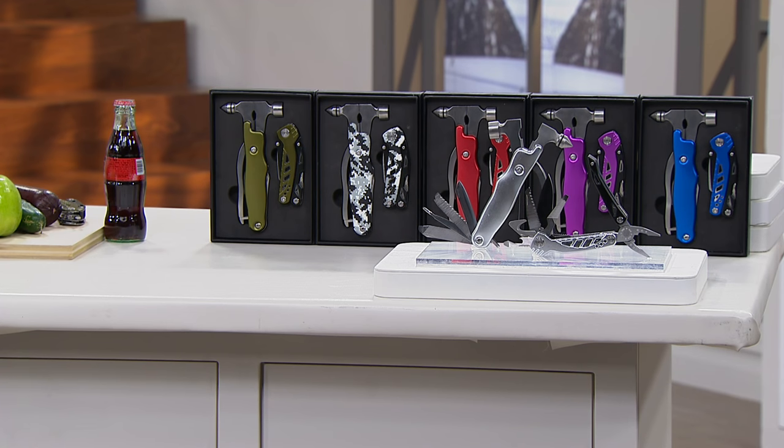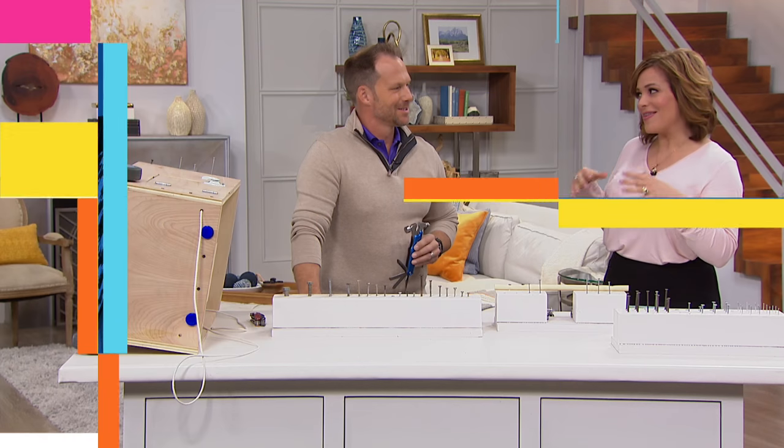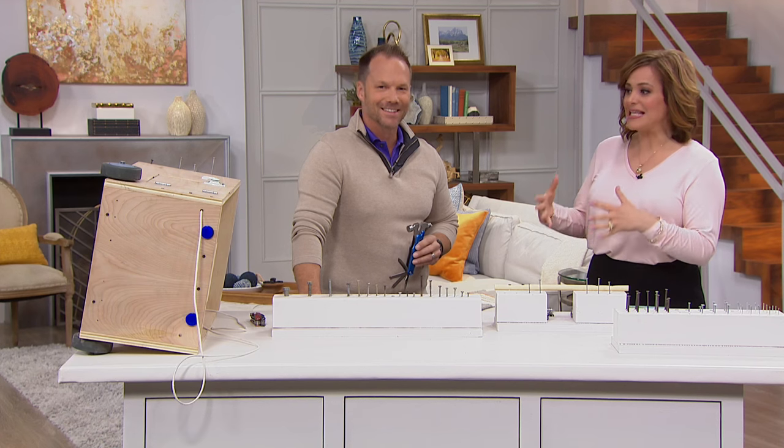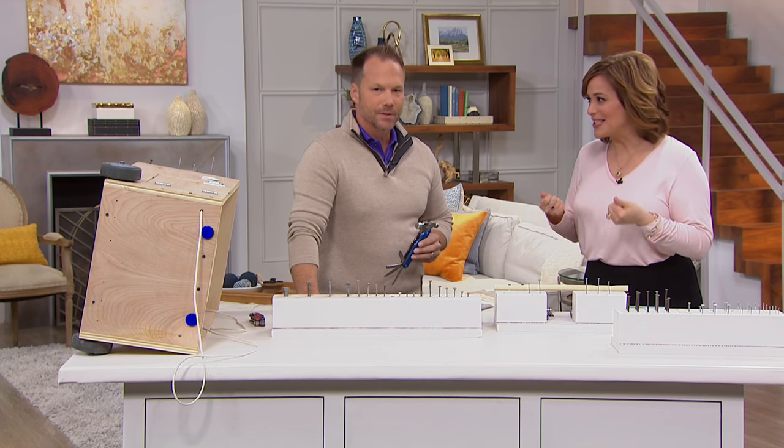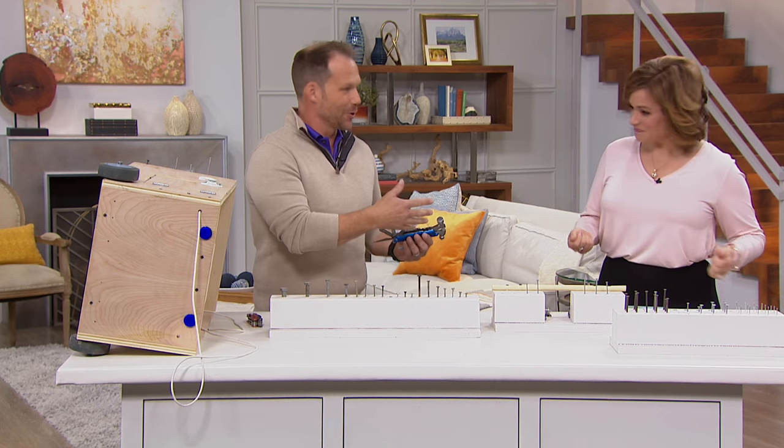This is the 12-in-1 multi-tool and the 9-in-1 function hammer set, coming in beautiful gift boxes. Craig, one of the things you and I were talking about was how these 21 tools feel — it's not your normal multi-tool feel. These are strong, and that's the first thing that you notice.